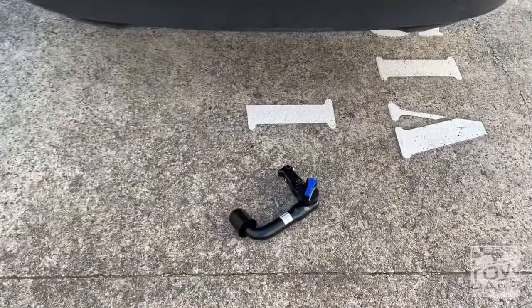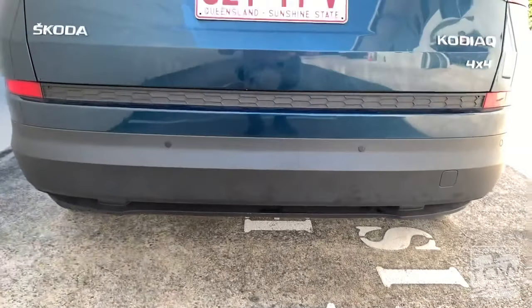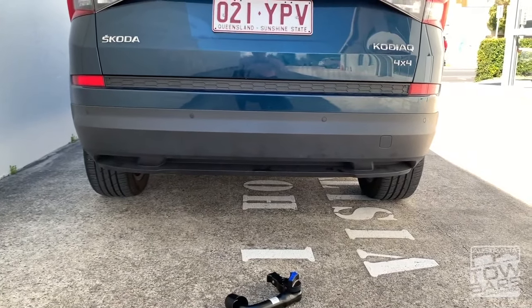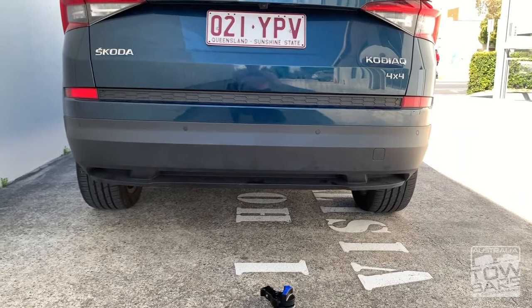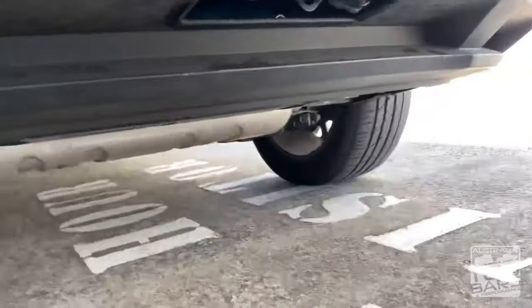What we've done, we've installed a removable invisible towbar on the vehicle. As you can see, the towbar is now off — there's nothing visible on the car, there's no bumper cuts. The car has already been prepared to take the towbar, and we're about to hook it up.